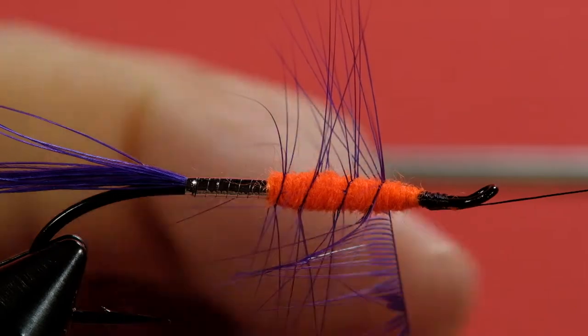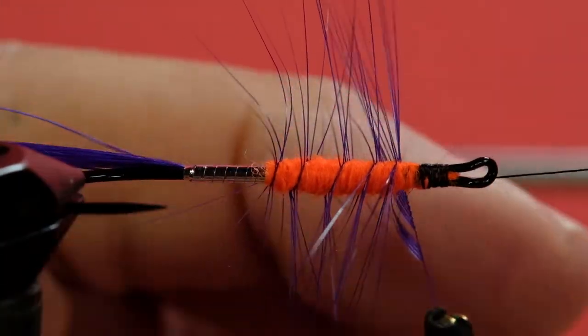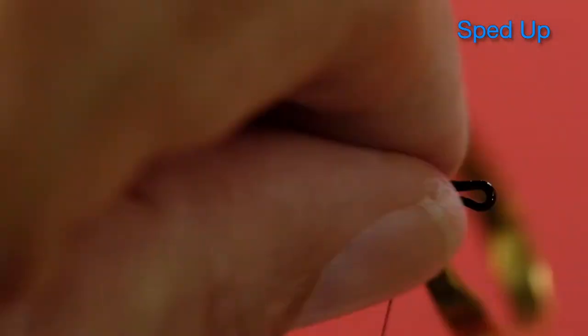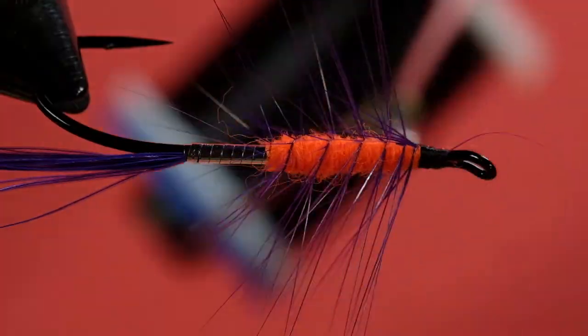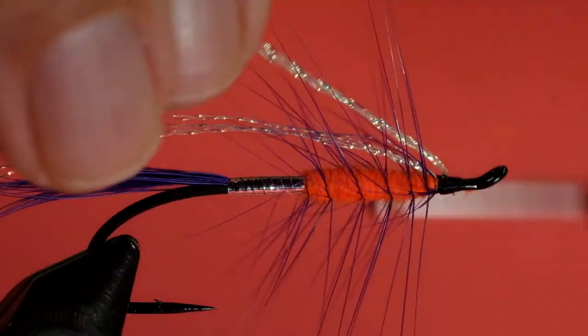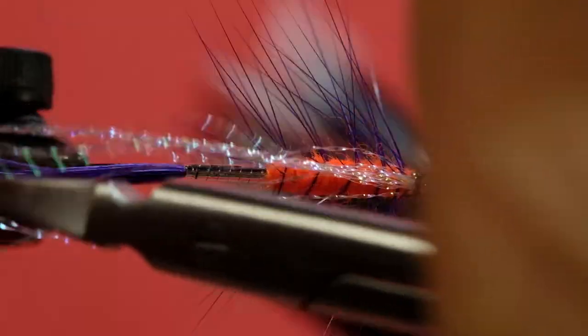We've got a little bit too much, so I'm going to back off and take a couple of those off. It's a good way to measure. Now I've got one that's starting to trap — let's pull it out of the way. We've got one stray in there, we'll just take that off. Now time for the crystal flash wing. Take off at least half a dozen strands — don't be shy with the crystal flash. We've got about the halfway point. Tie that in, fold it over. We want the wing to be roughly the length of the tail. Just come in and nip that.